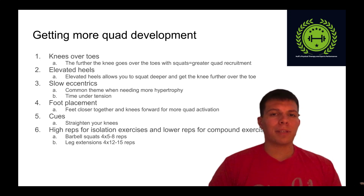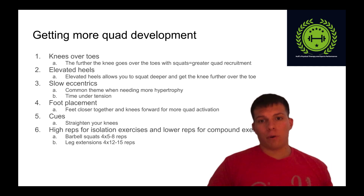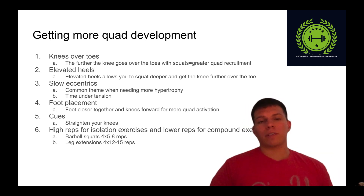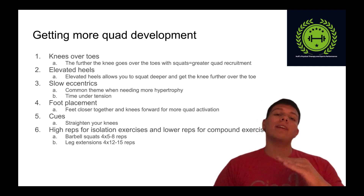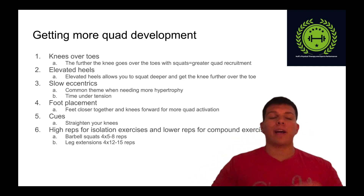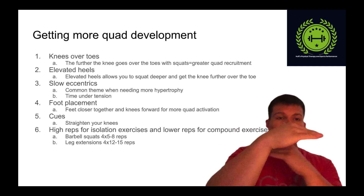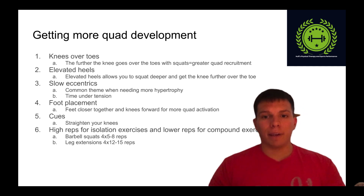When it comes to getting more quad development, you want the knees to track out further over the toes during your squats. That's going to create a greater moment arm on the quadriceps and cause more of a stimulus on those quads. You also want to elevate the heels — elevating the heels allows those knees to travel much further out because you're aligning yourself in a little bit of plantar flexion. It still gives you more degrees of dorsiflexion, thus allowing those knees to travel further out and giving you better quad development.